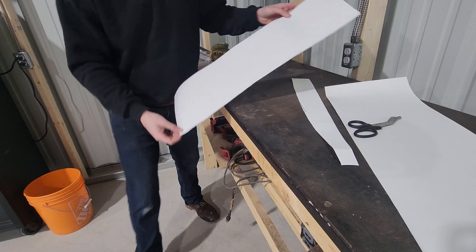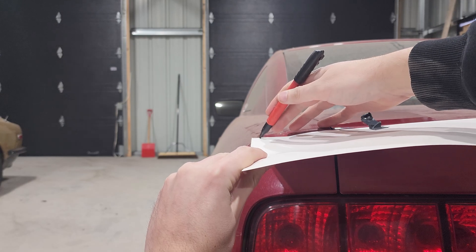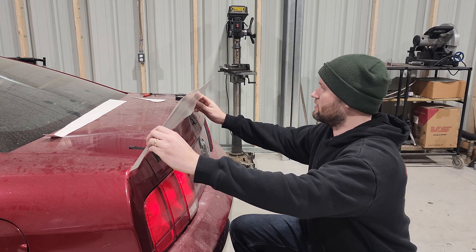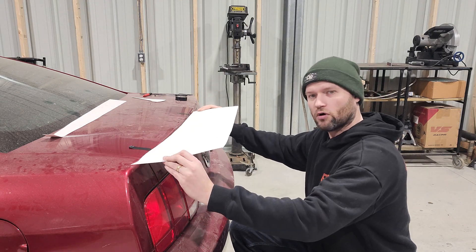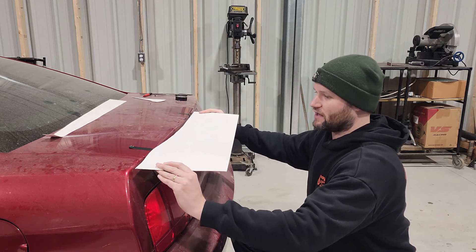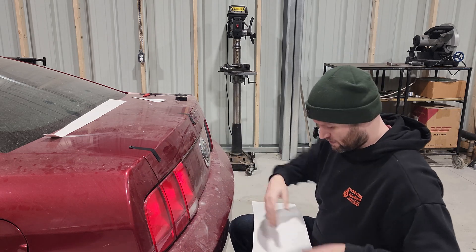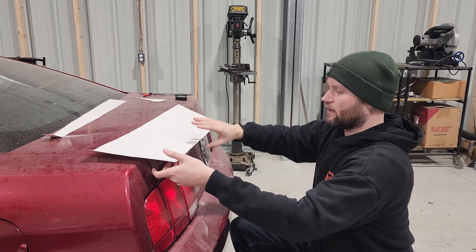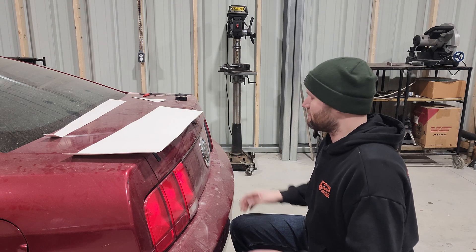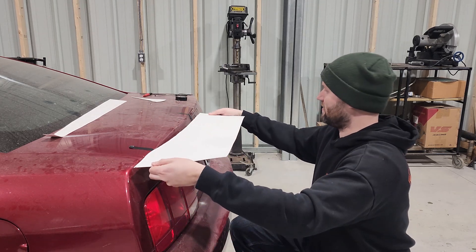I checked to see if we're close to the body line — that looks pretty good. This doesn't need to be perfect. After sitting and staring at it for a while, instead of the ducktail style, I'm going to go for more of a drag wing style. You could do either method with the way I'm building this. I've seen both styles online — drag wings that follow the body line on the tail edge and some that are squared off. I really like both, but I think I'm gonna go for the body line style.